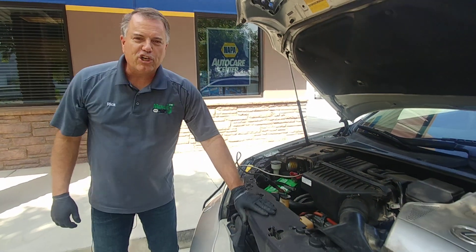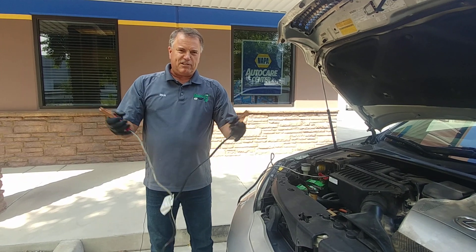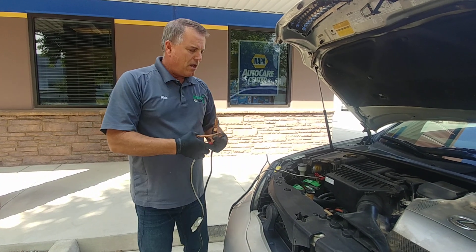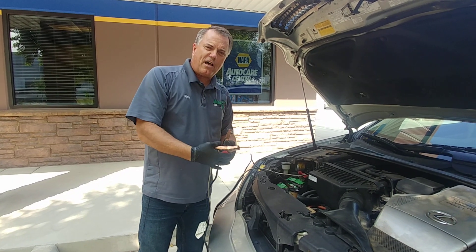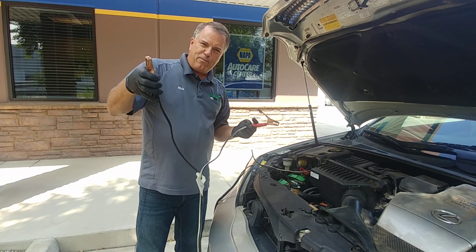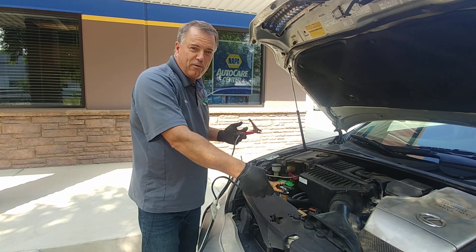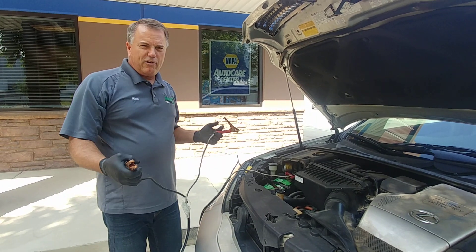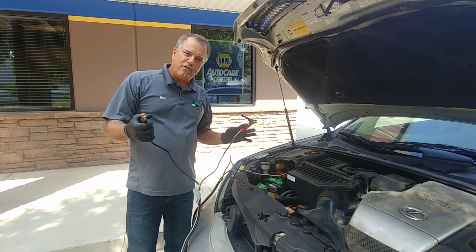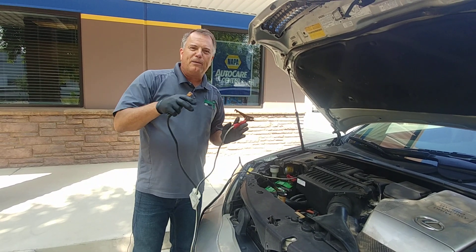Then we'll move over to the good car. We'll make sure we don't touch these two together. We will put this on the positive on the good car and wiggle it, make sure it's nice and tight. And we'll put this on the negative, preferably on an engine block — way away from the battery. But if we have to, we can connect it to the battery. Now, if you're nervous about it, take a wet rag and lay it across the top of the battery — that'll keep the vapors away.